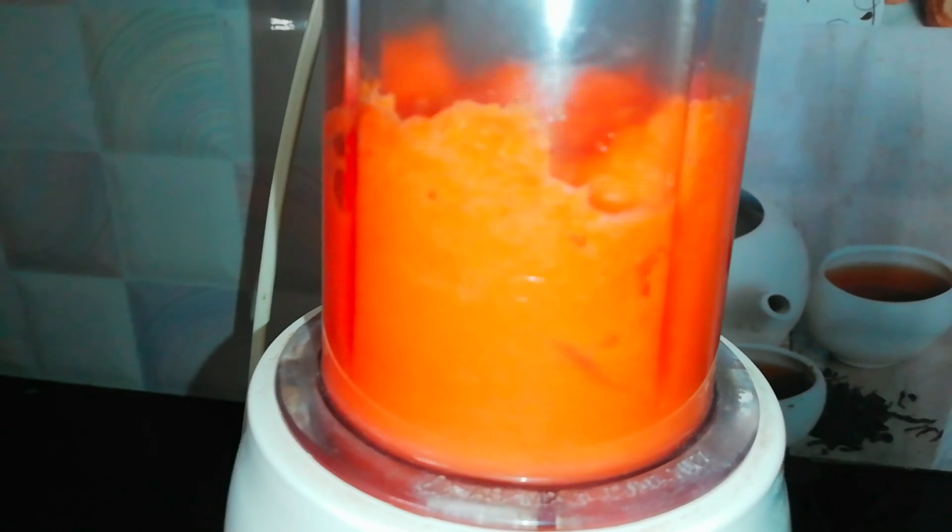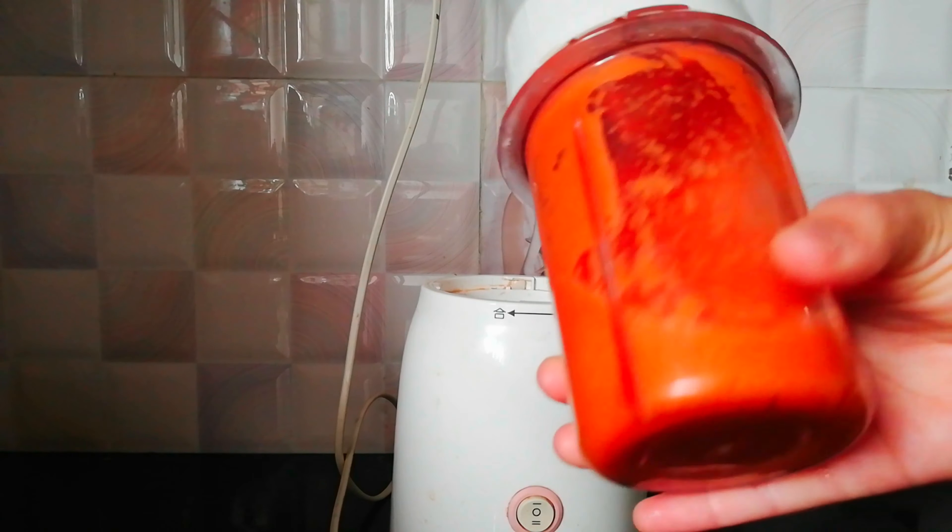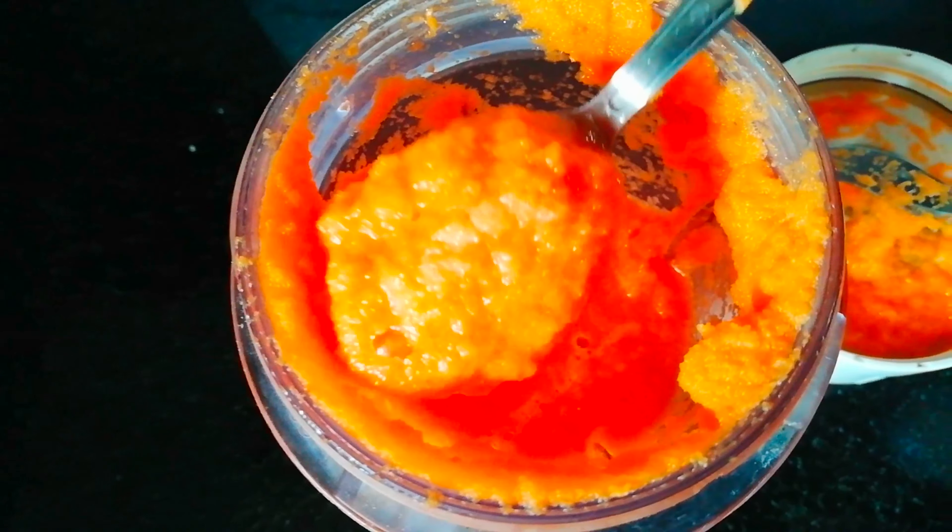If you want to make this dish, you can paste it into the dish. I am going to use salt as well. It is very easy to cook for morning breakfast.